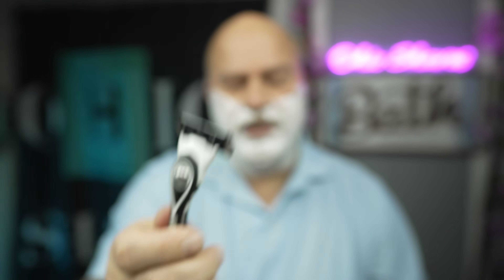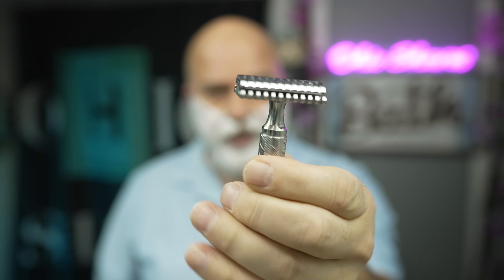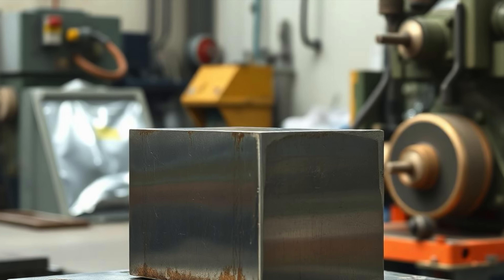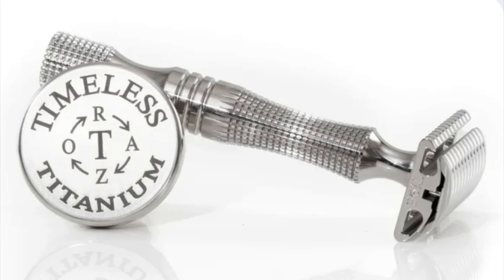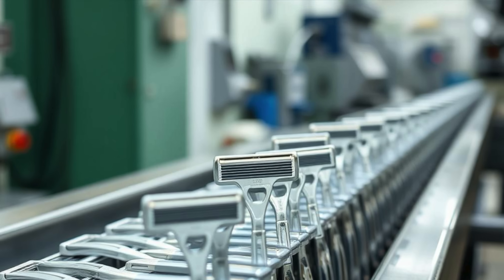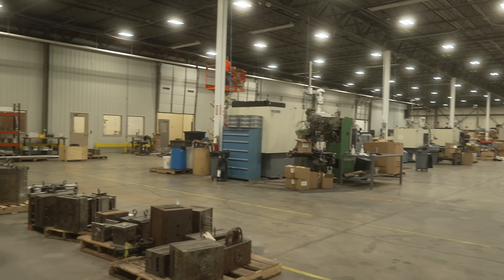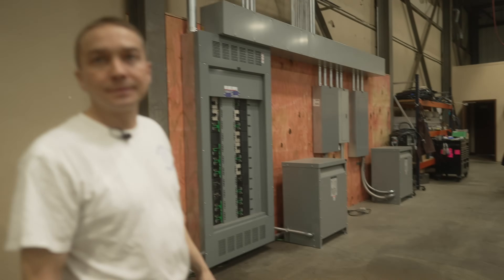This razor cost about three bucks. You use it a few times and you throw it away. This razor right here costs a little over $300 and you use this one for a lifetime. So what's the secret? What turns a simple block of metal into a masterpiece of engineering worth a hundred times more than its disposable cousin? The answer is a process that has more in common with building a satellite than your average razor. We're going inside Timeless Razor, a family-owned machine shop in Ohio, to show you how electrically charged wires literally burn through solid titanium to create a shave so precise it's worth every penny.